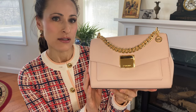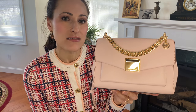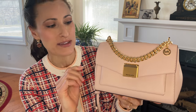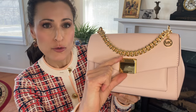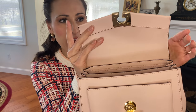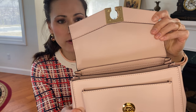We'll start here in the front. You can see it's gold hardware, and there's a very interesting unlocking mechanism on this particular bag that I don't see with many handbags. You pull this tab down and it pops open. As you open the bag, you'll see that Powder Blush color throughout.